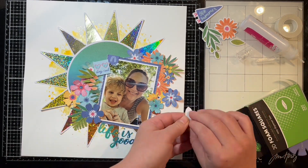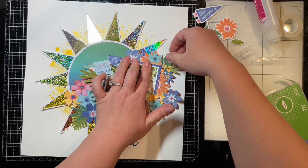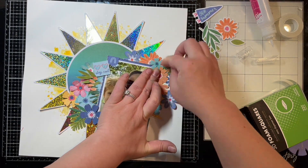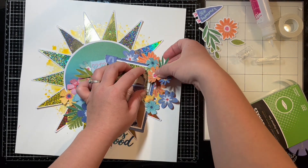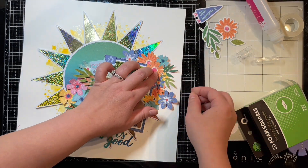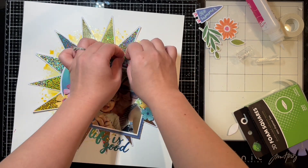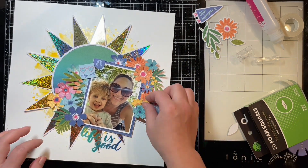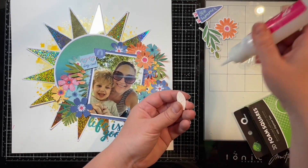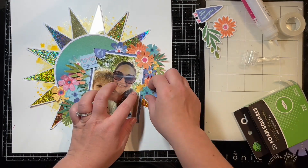I had to fussy cut all those flowers to use because I really don't have any flowers left from the die cuts — that orange flower on my desk is the only one I have left. But with Thermal Web products it's easy to make your own because you have stamps, dies, and all these things to actually make your own embellishments. If you're low on a collection you can always find ways to make embellishments yourself to go with your layouts.